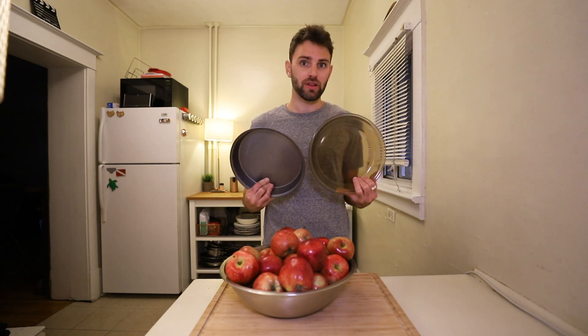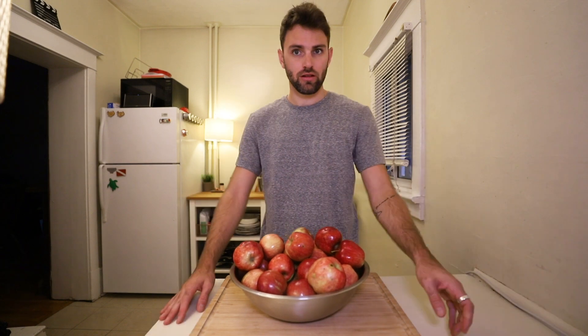We'll be making two pies today. I'm seeing my family tomorrow, so one for my family, one for the show. Two pies. It's going to take roughly 12 apples per pie. Let's get peeling.